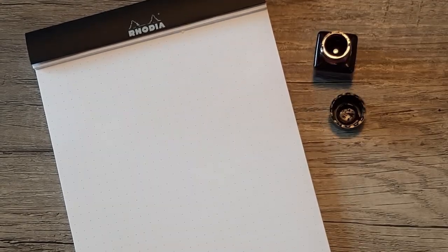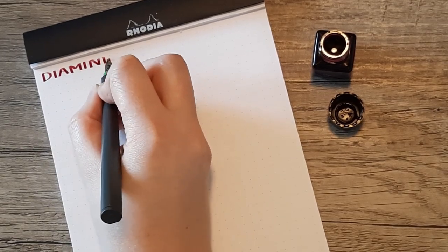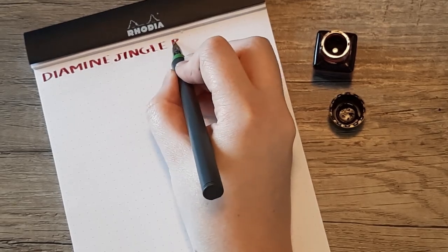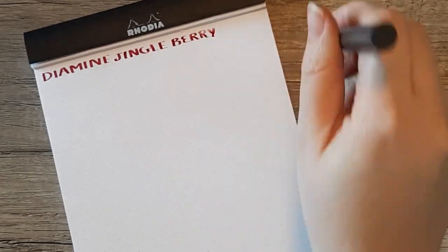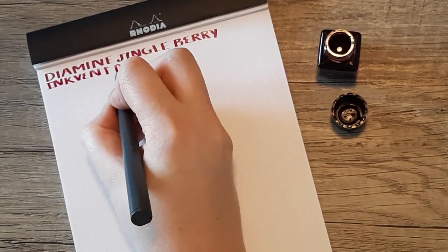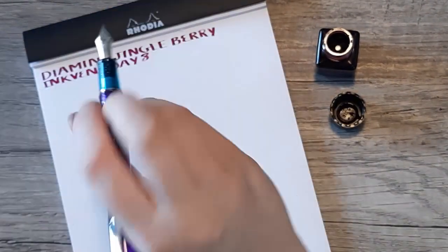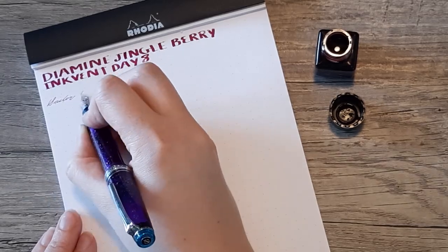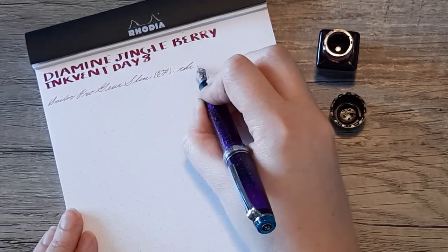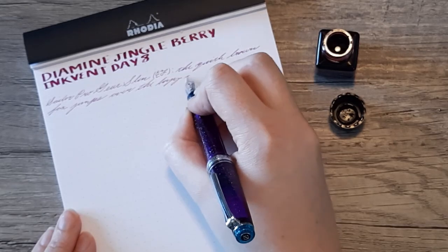Next up we have the writing sample. I have my Hokuro with my 2.0 Stub Nib for the title, and I'll be pulling out that Sailor Northern Lights for the quick brown fox jumps over the lazy dog. This ink flows really nicely and it's very visible even in such a small pen, so even though it's a little off the beaten path in terms of color, I think it's still quite usable.